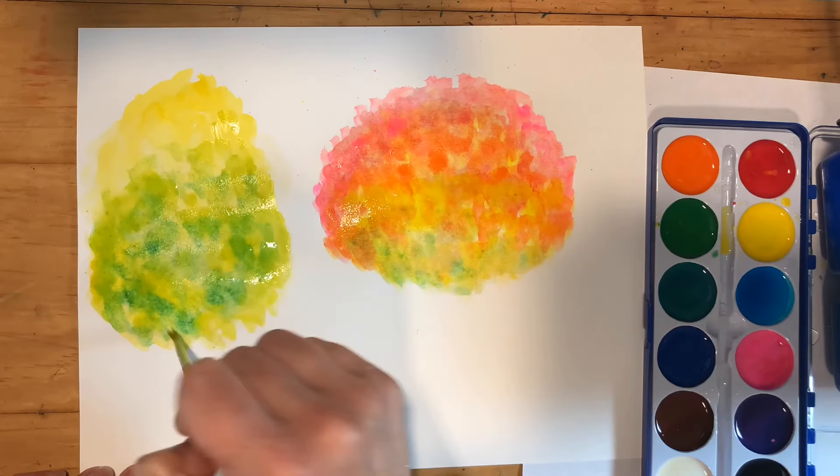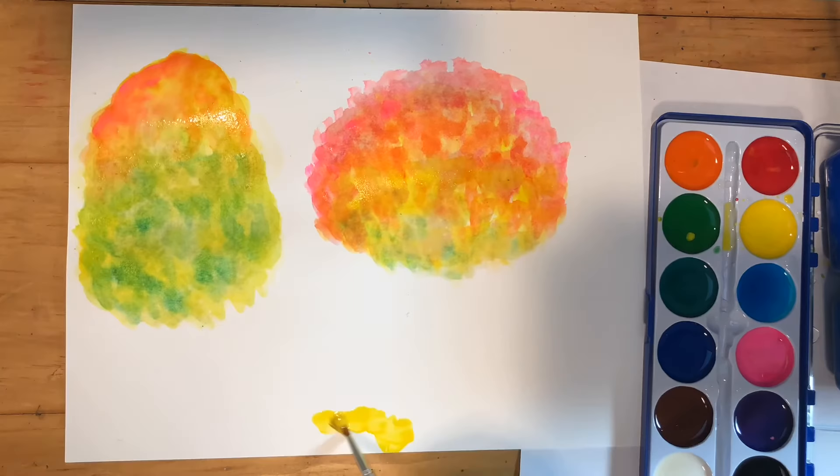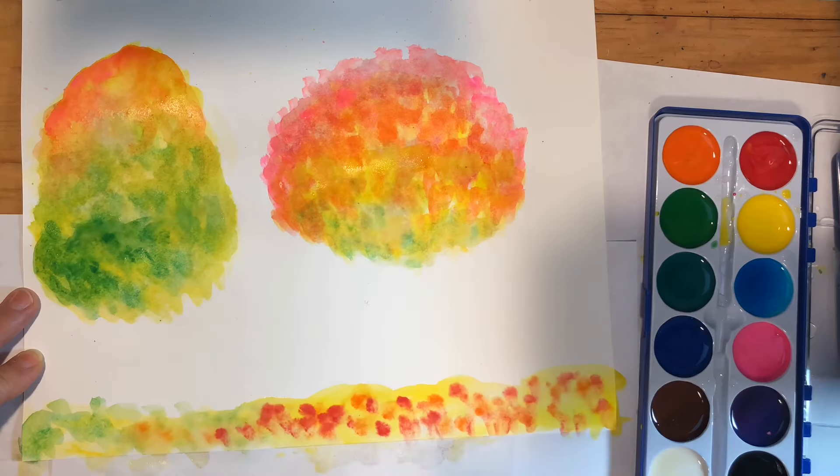I'm going to let it dry completely. It's really important that you let it dry all the way before you start painting the trunk, otherwise it'll all blend together. You can also paint leaves on the ground right now. So I'm doing that and then I'm going back in and adding even more layers of color.